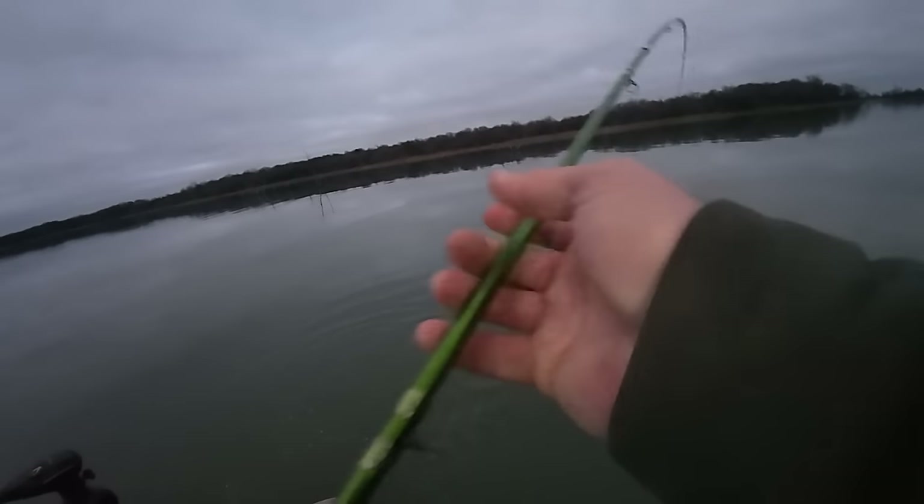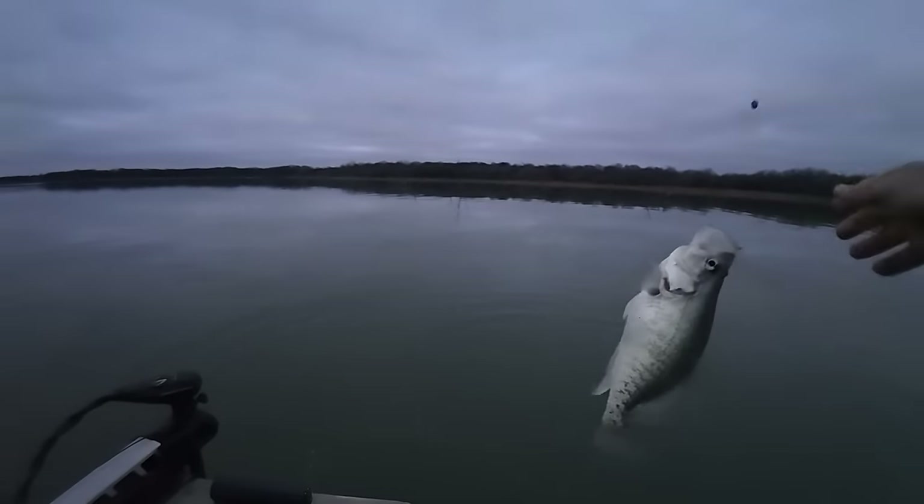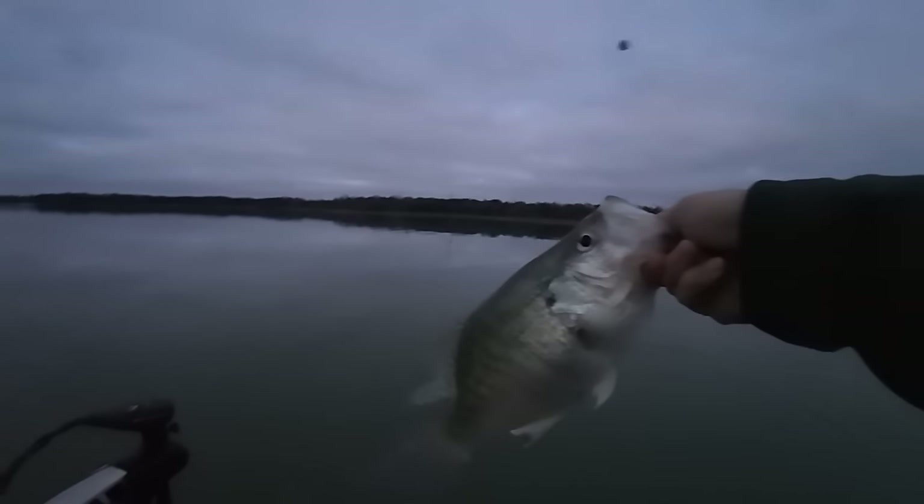I only got one to eat — a little giant crappie. I've been saying that all day but I'm not joking guys, these are some serious tanks.